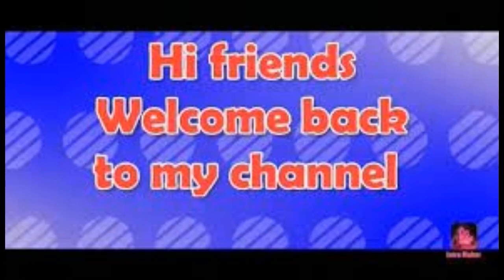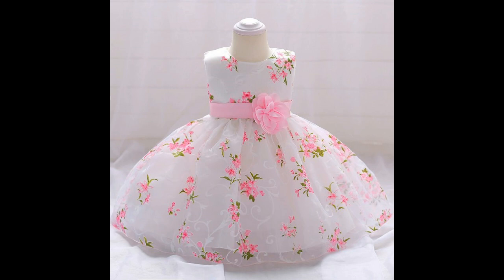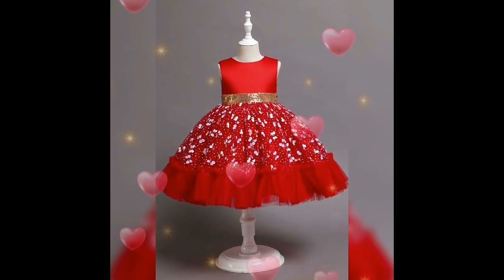Hi friends, welcome back to my channel. Today I am going to share with you completely fancy frock designs. I hope that today's video will help you, so let's start.